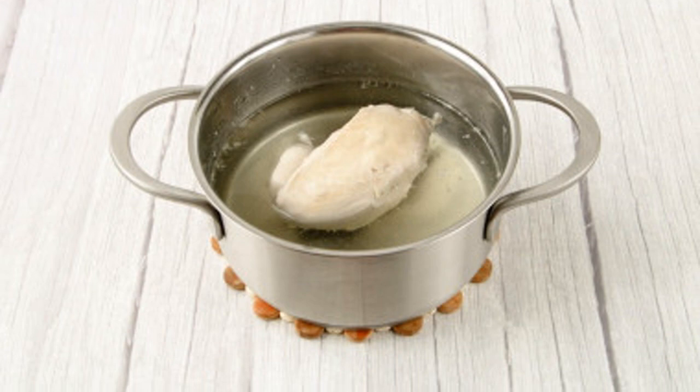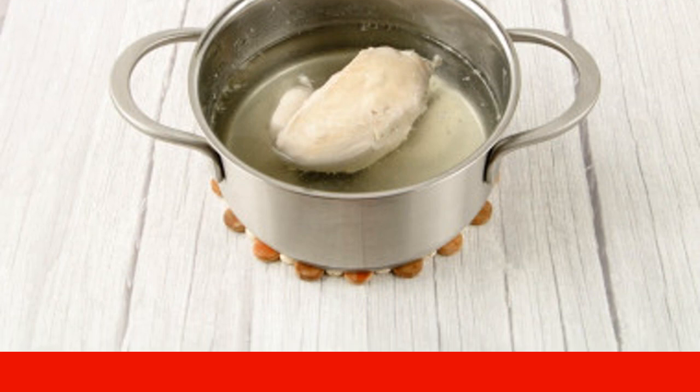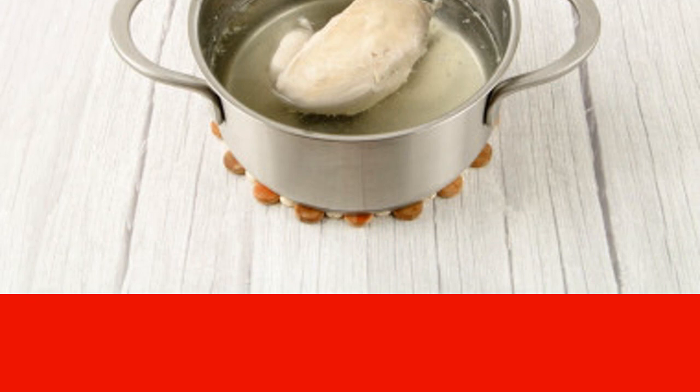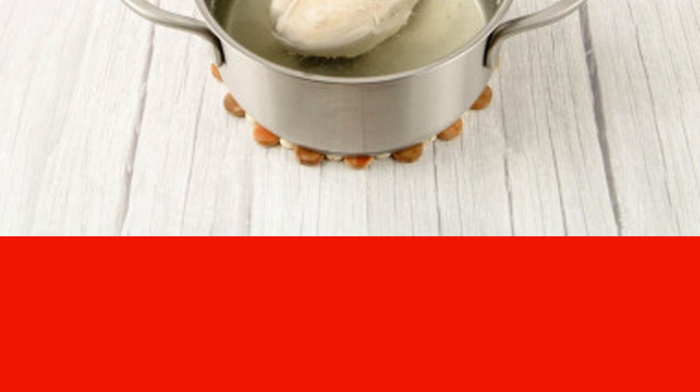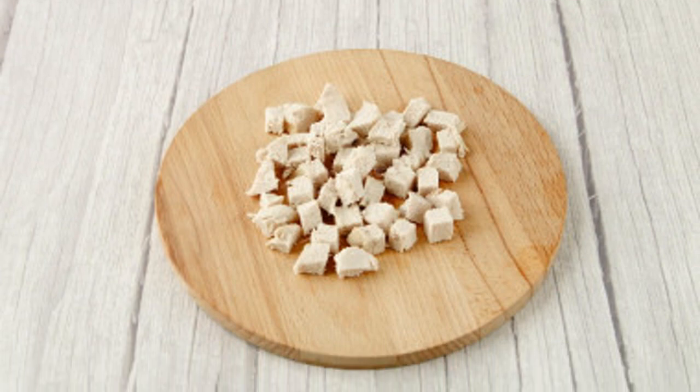Wash the chicken and boil in boiling salted water until tender. The cooking time depends on the size of the piece — about 20 minutes. To determine readiness, cut a piece of chicken: if it is soft and light inside, not reddish, then the chicken is ready. Remove from the broth and cool.